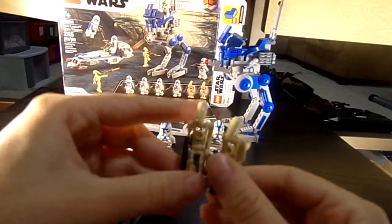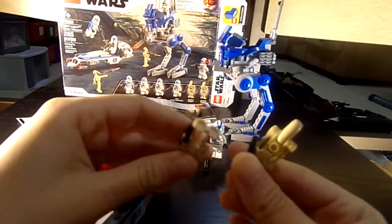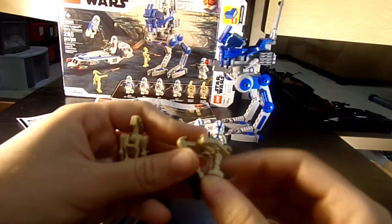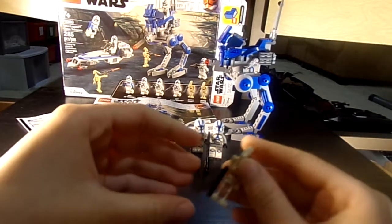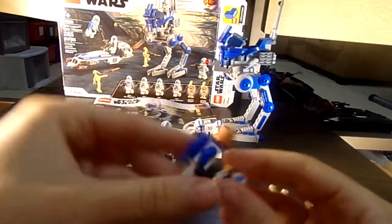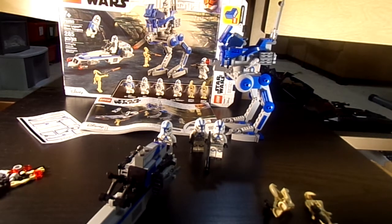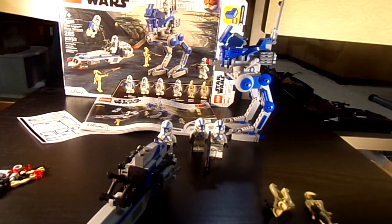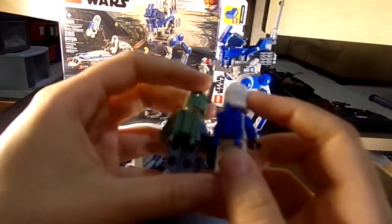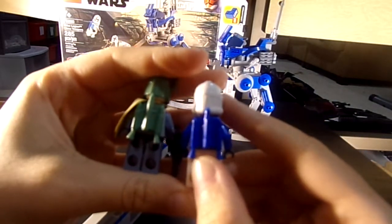Here you have the droids. They haven't changed these figures at all — it's the same figures we've been getting for like 20 years. You also get the jetpack clone. This appears to be a new jetpack — let me grab Boba Fett to compare. Okay, they are not new. This is not a new jetpack. The one in the Mandalorian battle pack is a different jetpack — it's the same mold, just a different color.